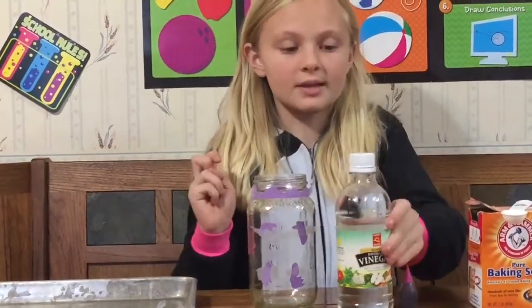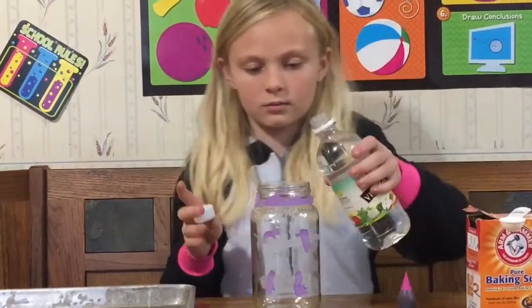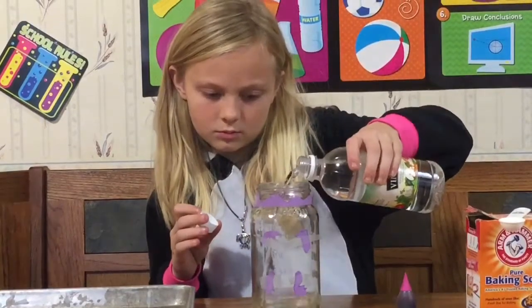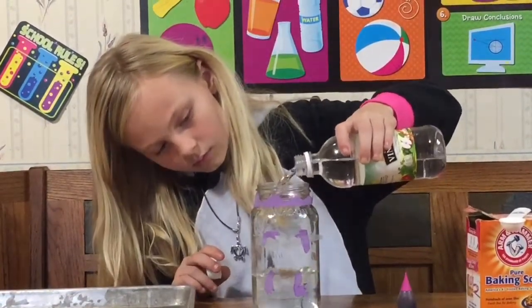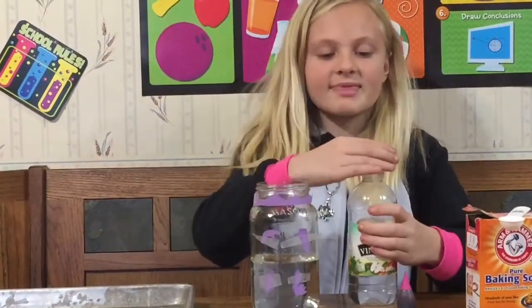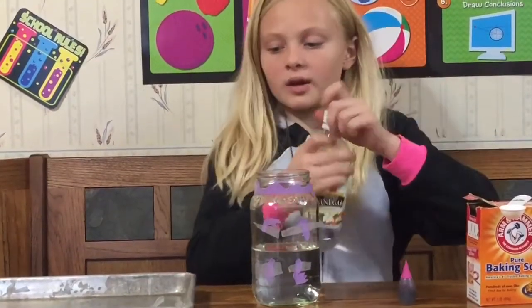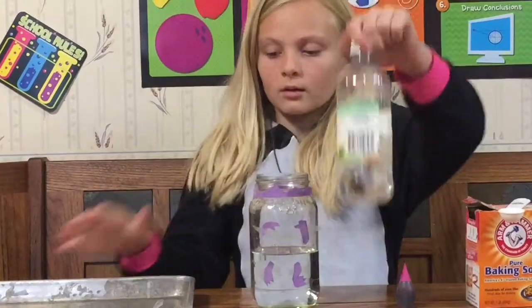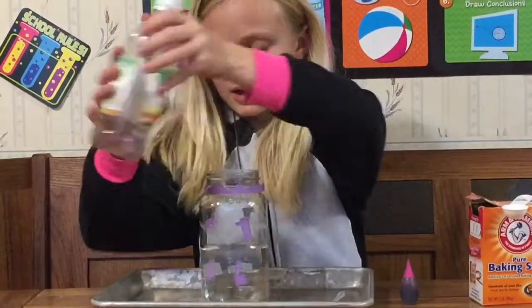So what I'm gonna do is I'm gonna pour a half a glass of vinegar. Okay, that should be enough. So now what I'm gonna do is I'm gonna take this mason jar and put it in the middle of a baking pan.